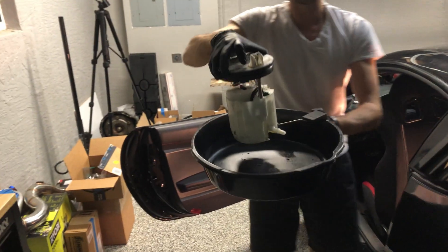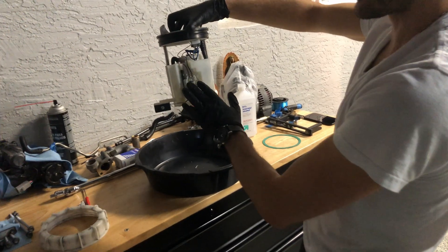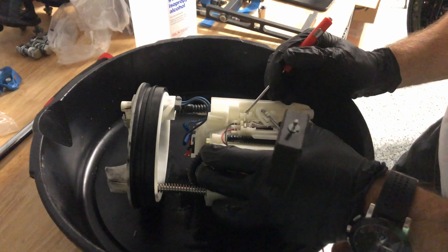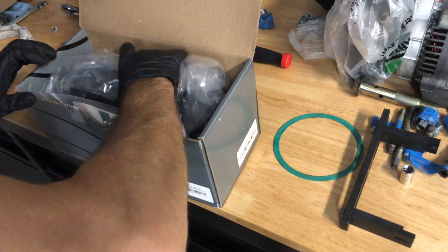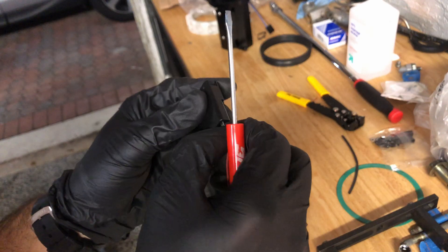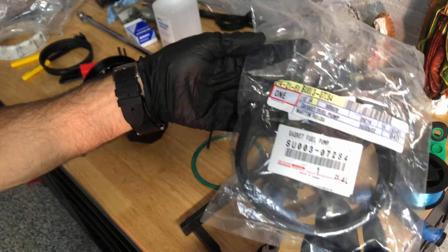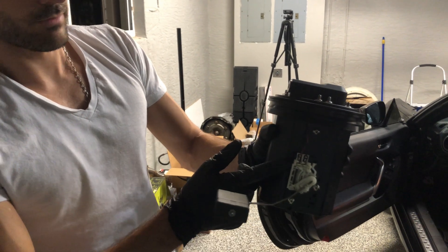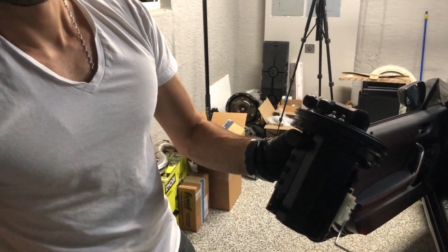The pump is officially out. Now we will remove the fuel level sender unit, install it onto the new housing, and we should be able to put everything back in place. The assembly is basically done — fuel level sensor, new gasket — this thing is ready to get connected. Now it's time to put it back in place.